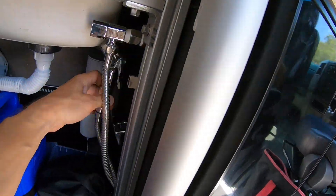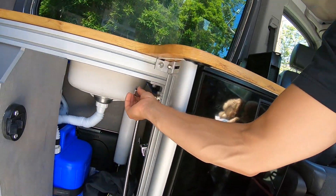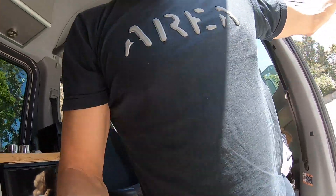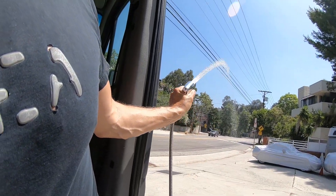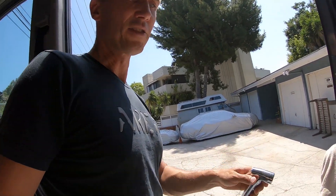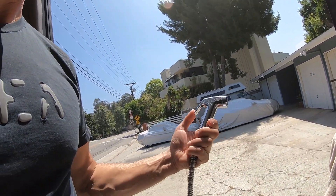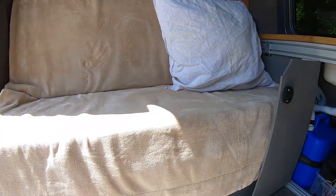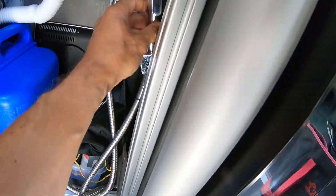Down here we have a shower — it's a long cable, turn this valve on and it has great pressure. These are small bidet showers from Amazon — perfect because they're small and handy. I can click it in here, turn it off, depressurize it, and put the shower back.